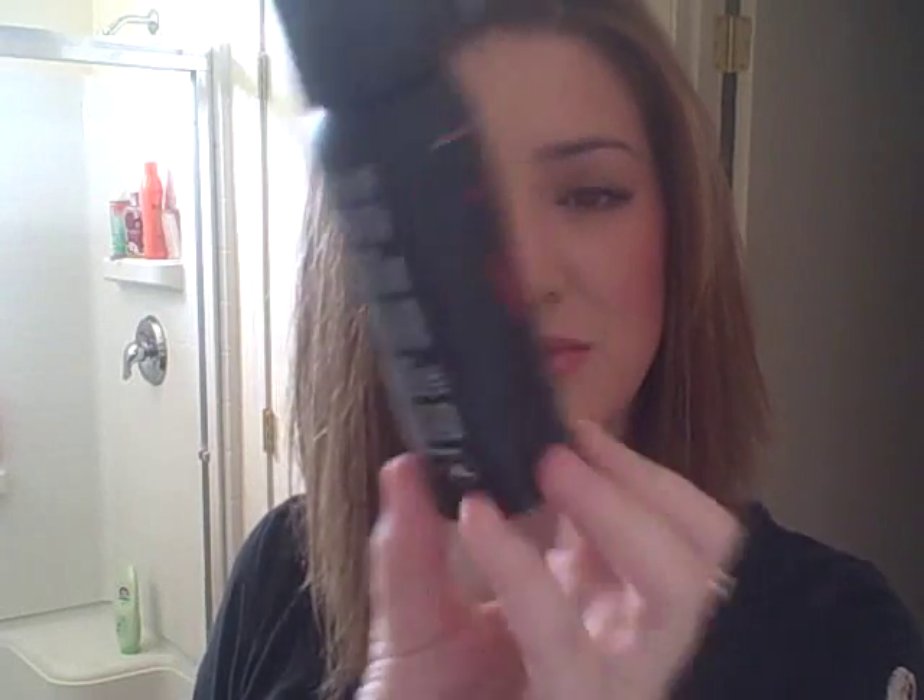Then I put Matrix Vavoom Take Me Higher Root Riser and put that in my roots. Then I blow dried my hair.